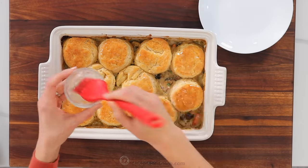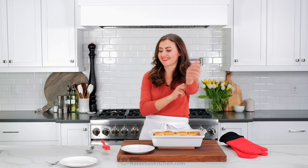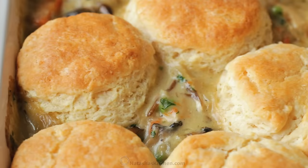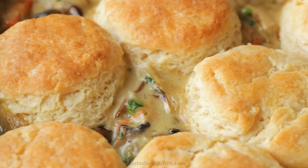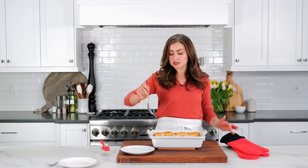You want to let it cool a little bit, but we're not that patient, so we're gonna just dig right into this. I like to serve it with a big spoon so that you can scoop up the filling and the biscuit in one swoop. Check this out — your mouth is guaranteed to water. Here we go.